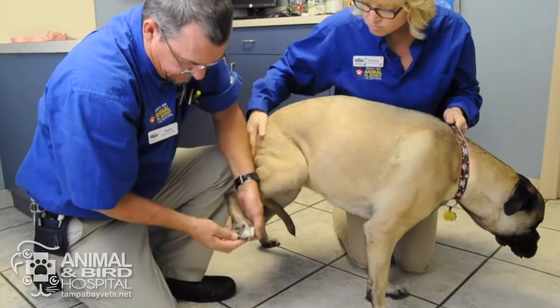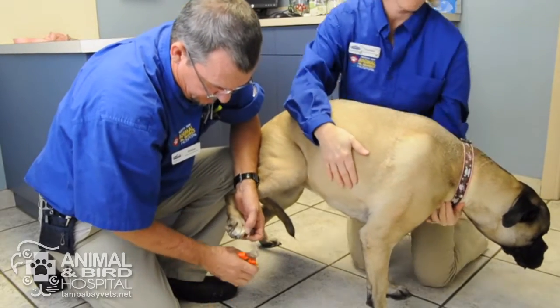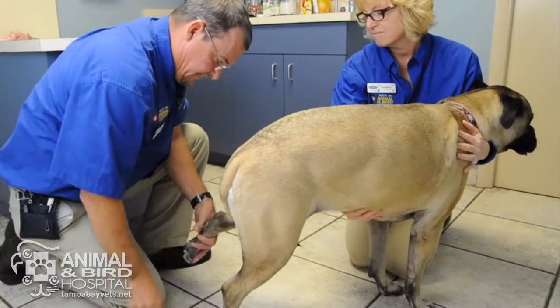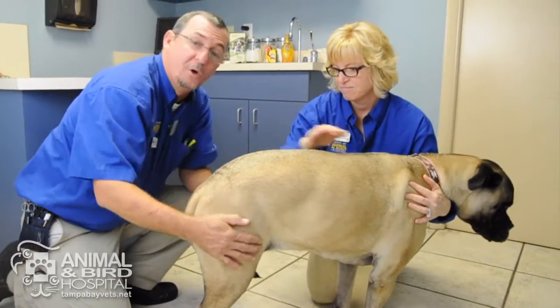The same thing applies to the back feet — look at the foot really well and find where the quicks are before you cut. Once you've done that, go ahead and trim all the nails.